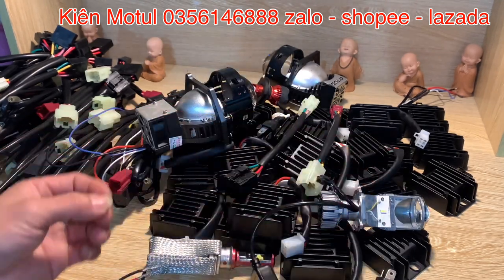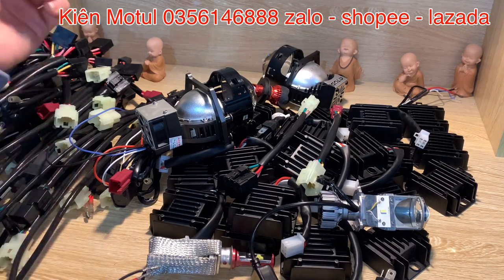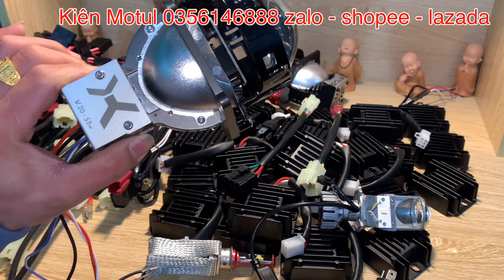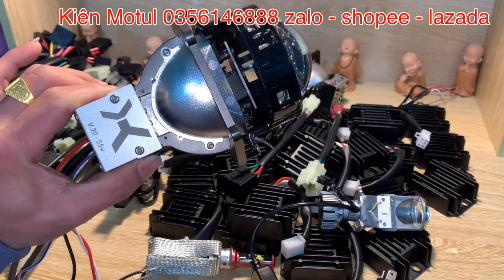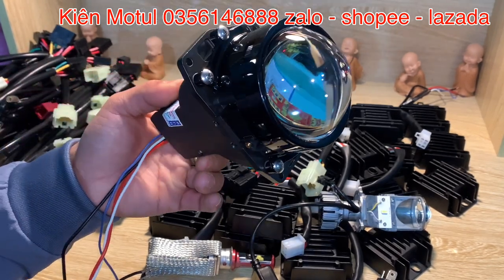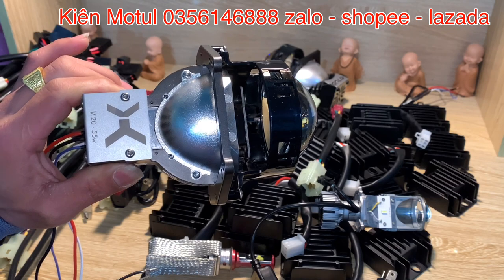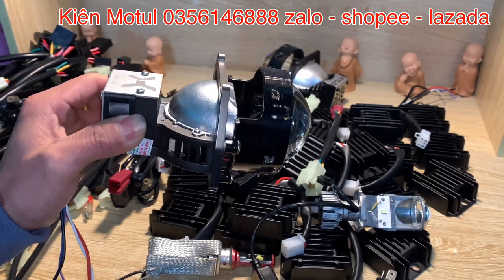Có rất nhiều các bác ham mê ánh sáng, thích độ đèn xe. Thì có lựa chọn là những giải pháp tăng sáng một cách hiệu quả — ánh sáng khủng luôn. Em đang cầm một mẫu bi LED của X-Line V20, công suất 55W. Thường là những chiếc xe khi ở những bóng zin trên xe đó chỉ có công suất 35W thôi. Mà em này lên những 55W thì nó sẽ cần một lượng điện gọi là nhiều gấp đôi so với những xe đó sản ra.